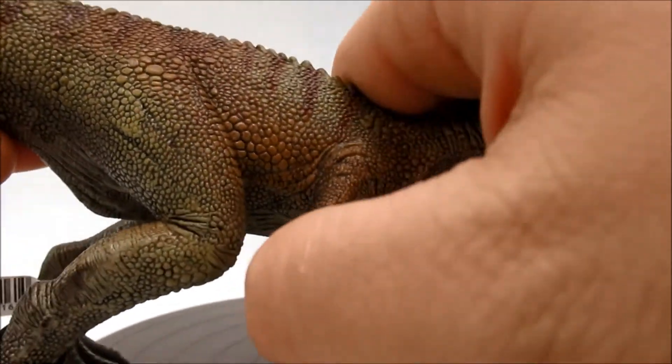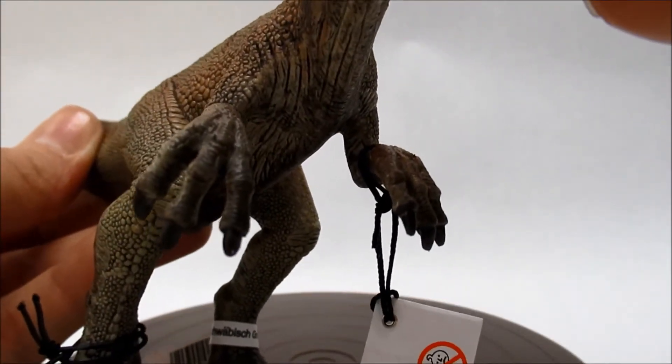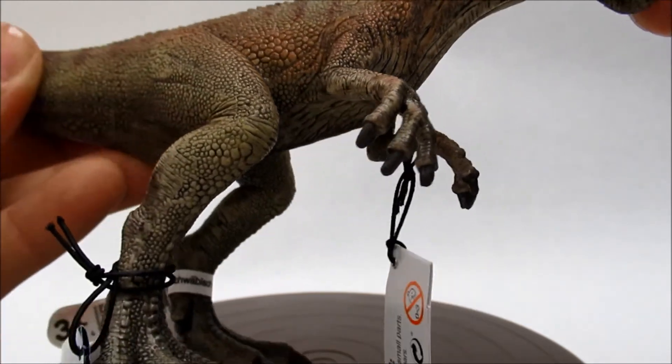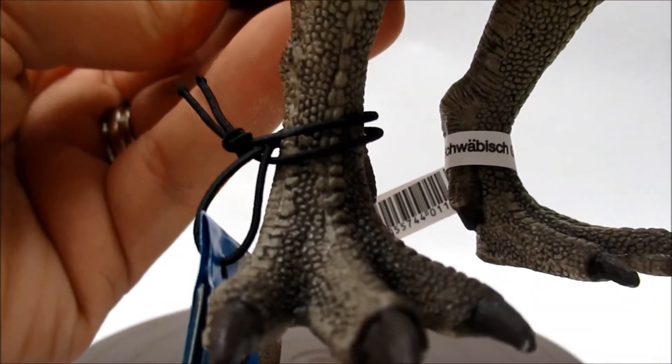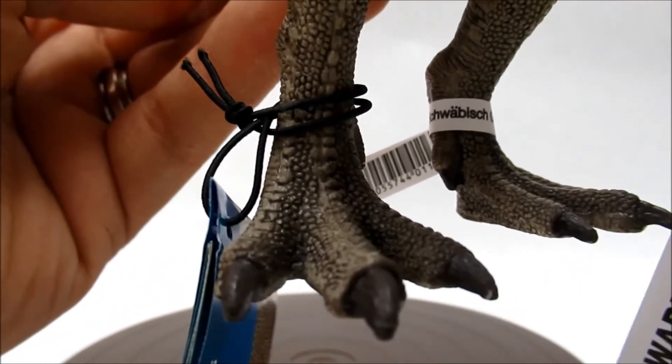The hands are not articulated — they do not move — but there you have your three claws on each. The feet are kind of a combination of scales and plates, like on a bird's foot.